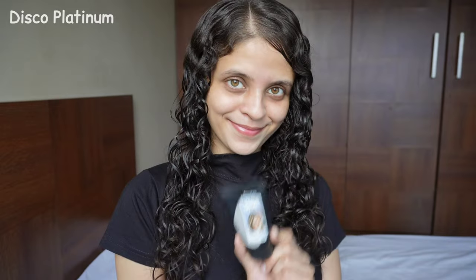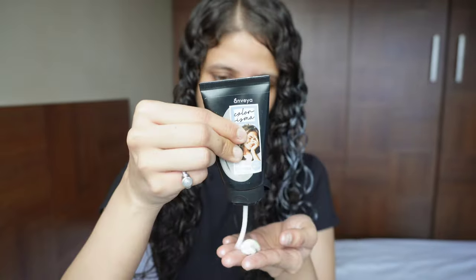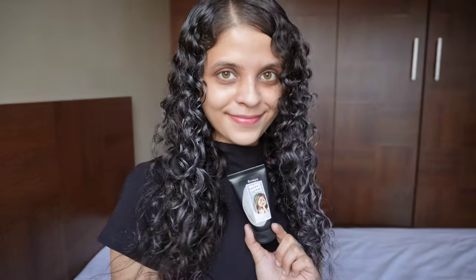You can definitely use this for the upcoming festive and wedding season. The fourth and final shade I have here is Disco Platinum. It is a beautiful silver platinum shade — also a beautiful shimmery shade which is perfect for the festive and wedding seasons. It's perfect for a party look as well. I love how this one has turned out too.